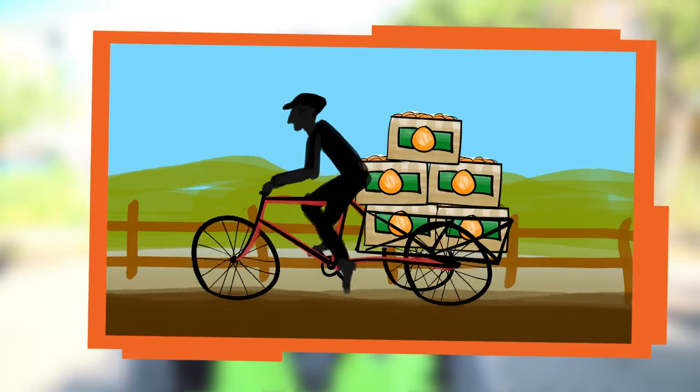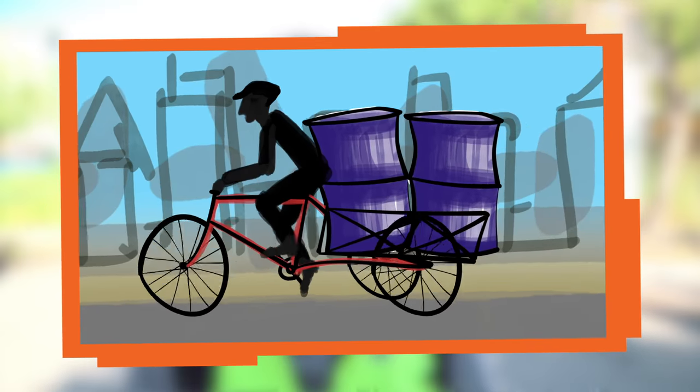Pedal power is used all over the world to do useful things. The bicycle is such an efficient machine to extract useful power out of us humans. I'm Nate from Design Squad.